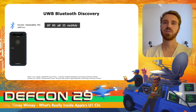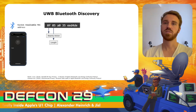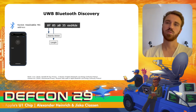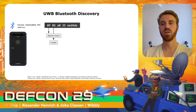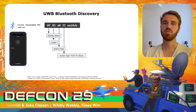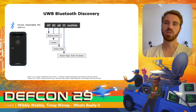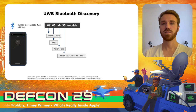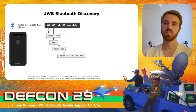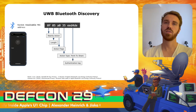For the ultra-wideband part, a second BLE advertisement of the nearby action type is also sent. This one uses a resolvable MAC address. This nearby action type is used for multiple features, for example Wi-Fi password sharing and AirPlay. It contains nearby action flags and a special action type called 'point to share,' which is directly linked to ultra-wideband and is sent every time a device starts AirDrop. All nearby action messages also contain an authentication tag at the end.